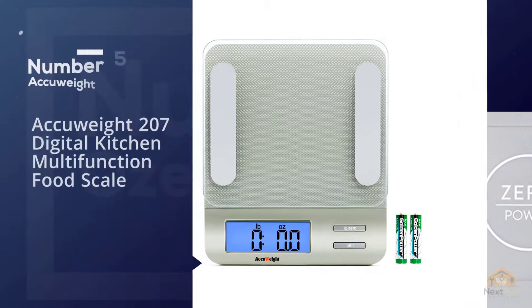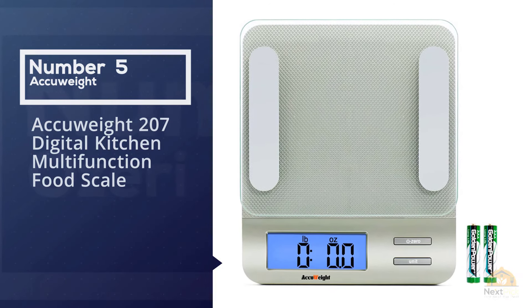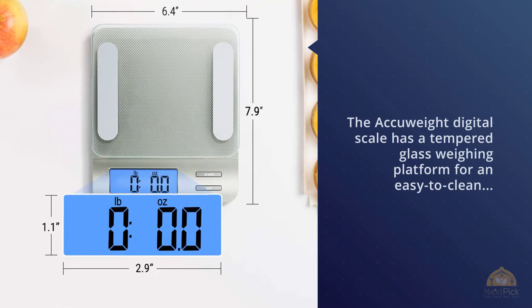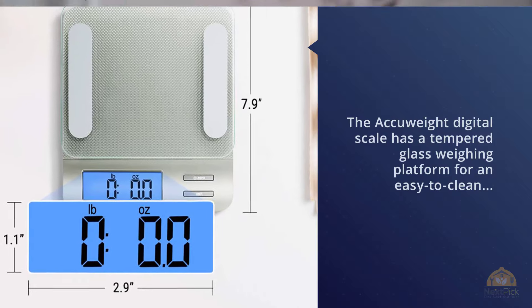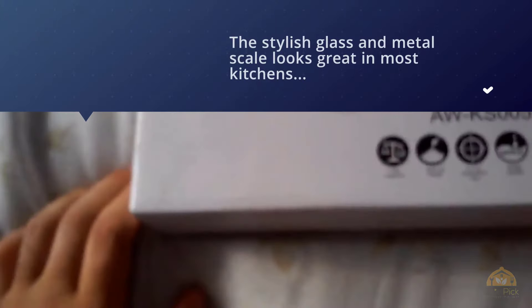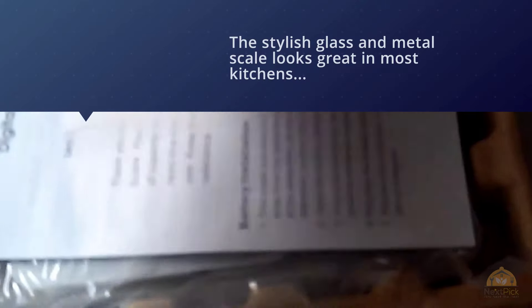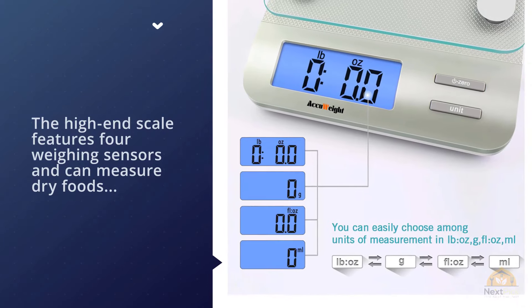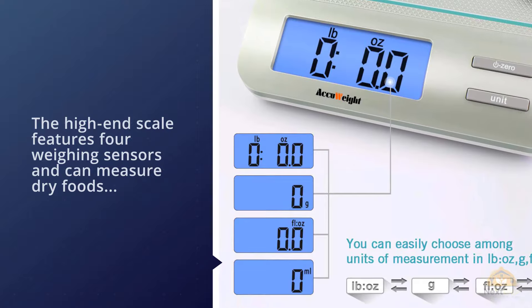Number five is the Accuweight 207 Digital Kitchen Multifunction Food Scale. Unlike most other food scales on the market today, the Accuweight digital scale has a tempered glass weighing platform for an easy-to-clean, food-safe surface that's unbeatable. The stylish glass and metal scale looks great in most kitchens and works well for everything from meats to meal prep vegetables. The high-end scale features four weighing sensors and can measure dry foods and liquids accurately.